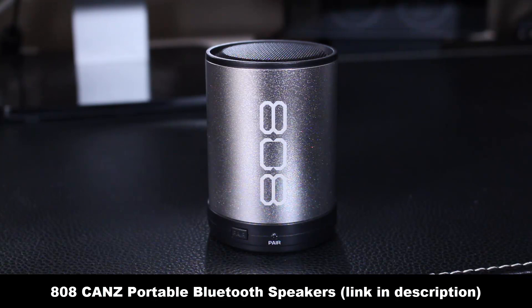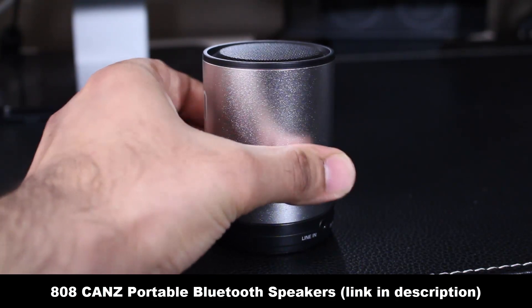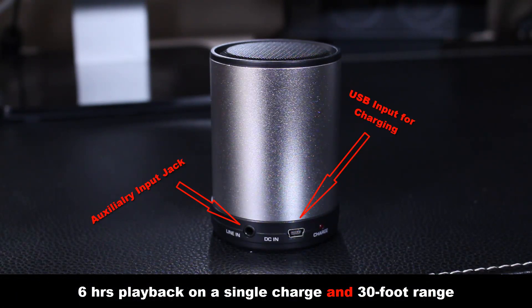If you happen to have a device that does not have Bluetooth, you can still connect this to any device using a male-to-male auxiliary jack, because it does in fact have an auxiliary input on the backside.